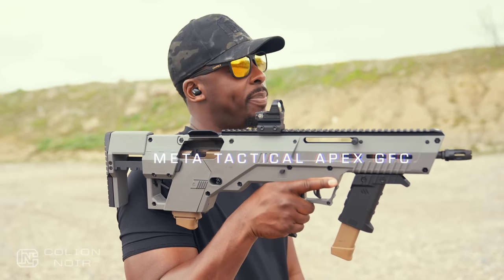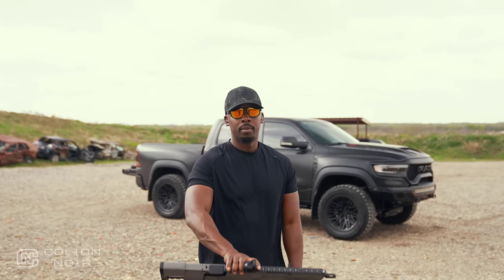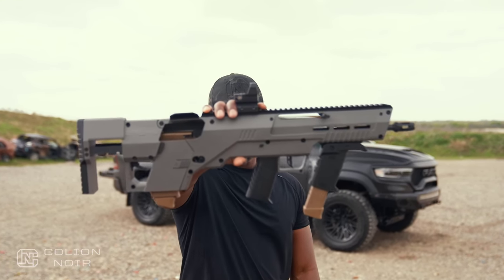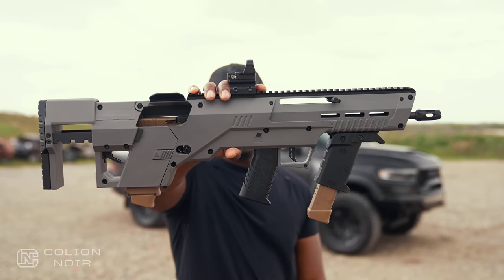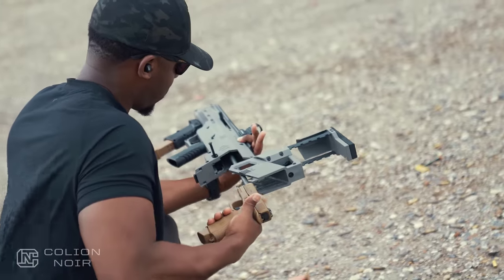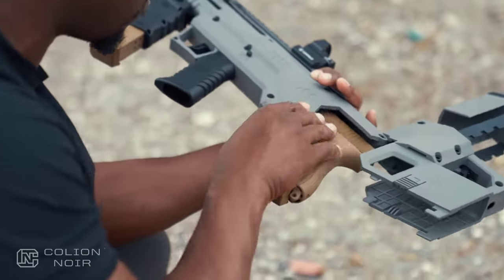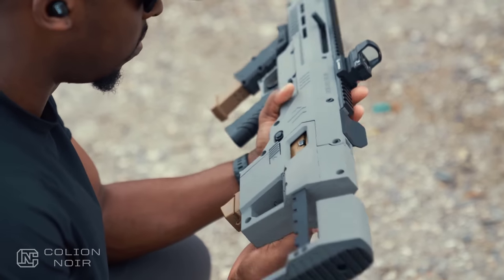This is the Metatactical Apex GFC. Metatactical reached out and said they want to sponsor a video with one of their conversion chassis. Basically what this is: you take a bullpup chassis, first you take the 16-inch barrel that comes with the chassis, you put that inside of your Glock, then you stuff your Glock into the chassis, close it, and you have a bullpup — in this case, my Glock 19X.